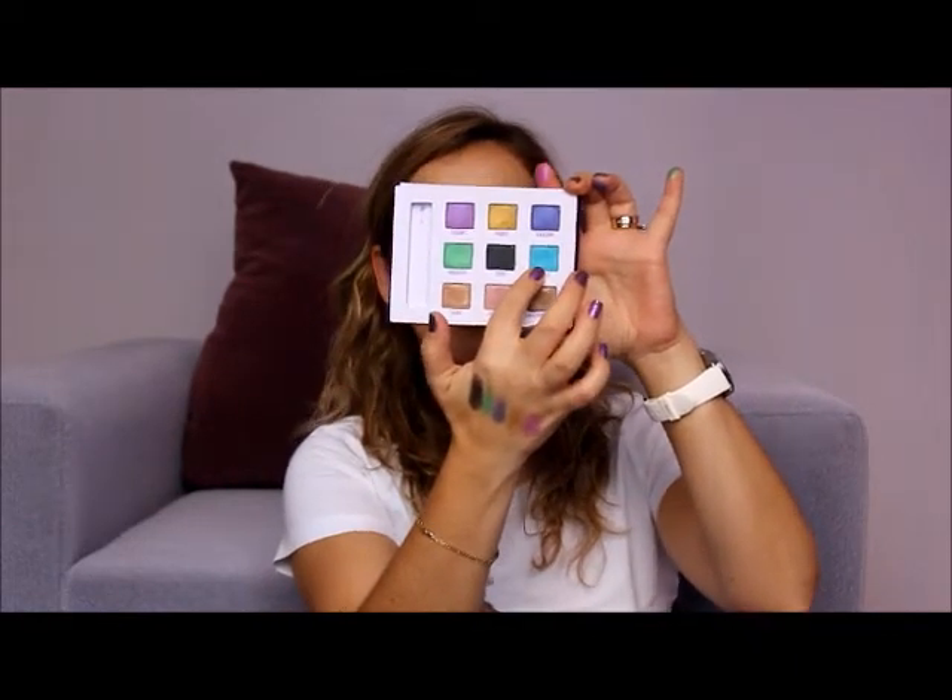Zero is a black eyeshadow with little silver glitters on it. The color payoff is really very well in this palette — one stroke is enough to get all the color. I love using the black one to create shadows on the outer edge of my eyes. And this beautiful blue one is called Peace — it really reminds me of peace, and it's a very light and vivid blue color. You can see it here.